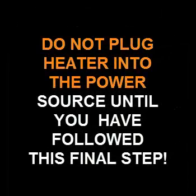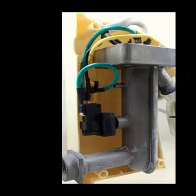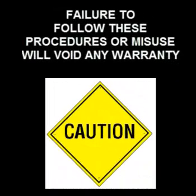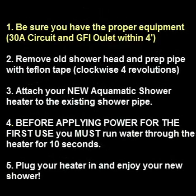Do not plug the heater into the power source until you have followed the final steps. You need to open the cold water faucet to run water through the heater for a minimum of 10 seconds, to avoid damage to the heating element. This is very important — the heating element is fragile and if it has power to it when it's dry, it will crack. This could result in injury and will also cause a warranty failure. The company does not provide warranty for that type of failure.